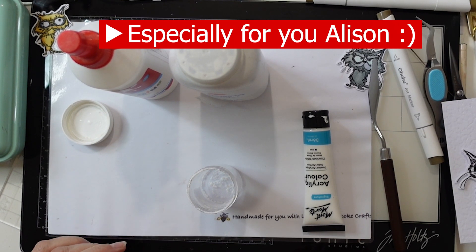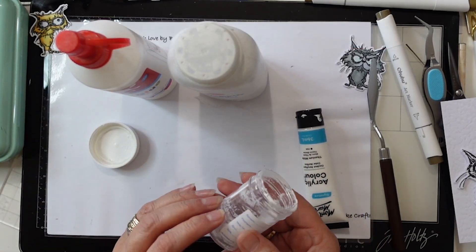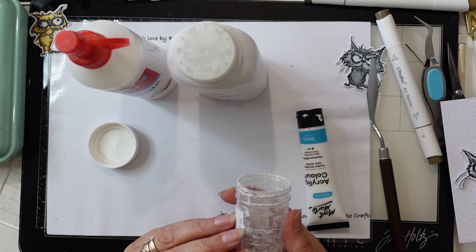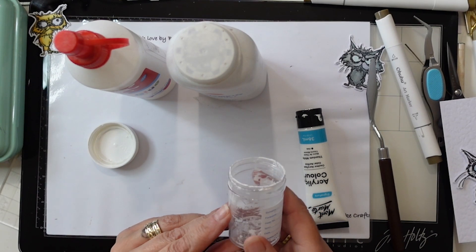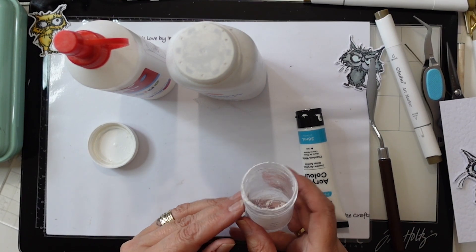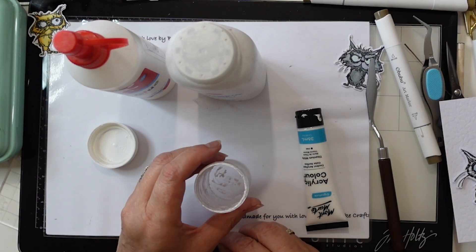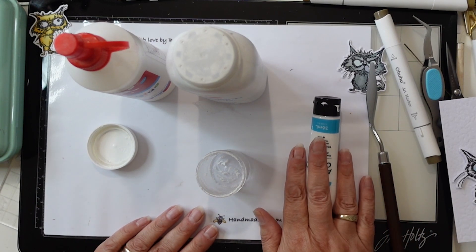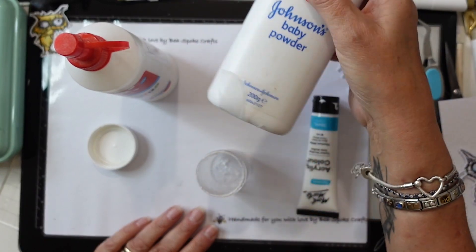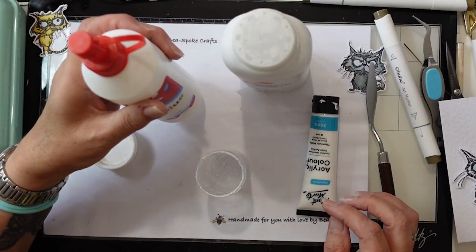Hello everybody. I need to make some more embossing paste. This is a little tub that I'm using — unused for its original purpose, I might add, and when you know, you know. To make this embossing paste I'm going to use some white acrylic paint, some baby powder and some PVA glue.